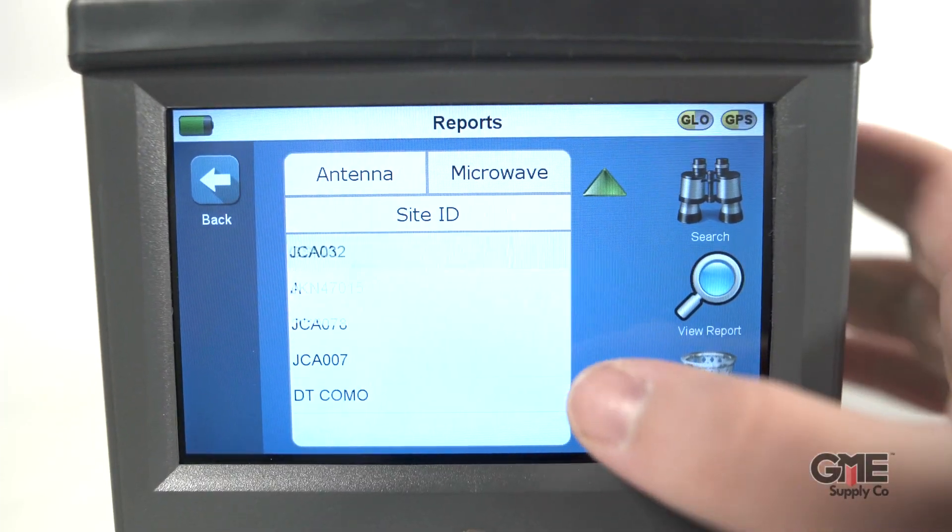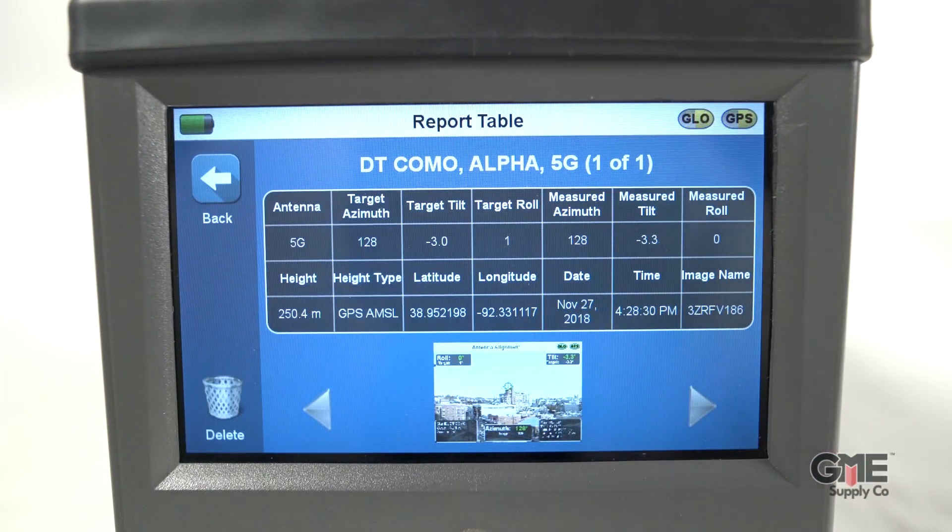Included in the report is a line of sight picture identifying any possible obstacles that may interfere with site performance. With the visual targeting system, alignment is now faster and more user-friendly, resulting in more accurate alignments.